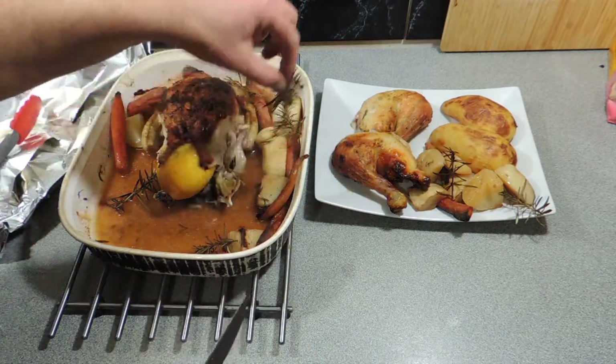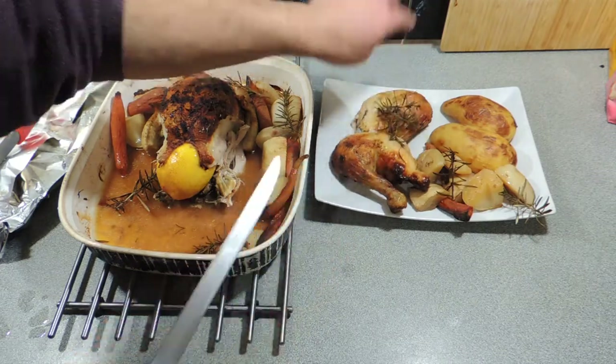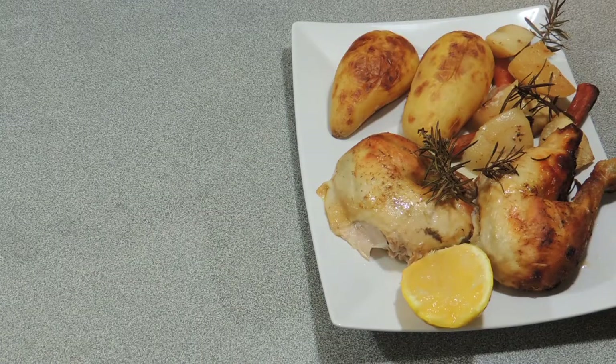The smell is incredible when it comes out of the oven. The other thing we also want to do is make sure we get some of that lemon — that lemon has tenderised the meat, it is sweet, it is juicy, and it is wonderful.